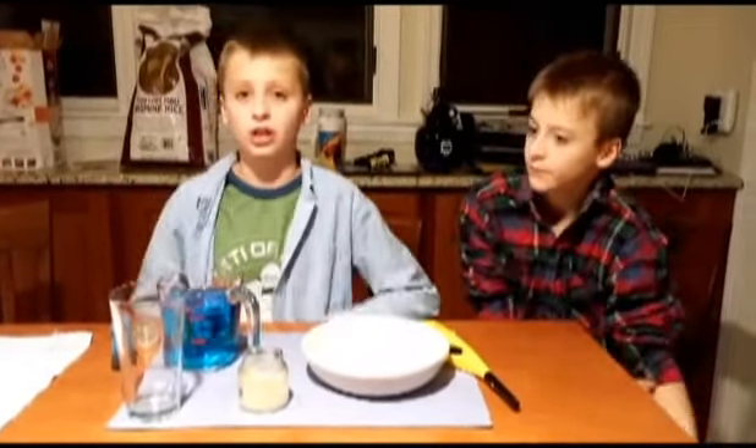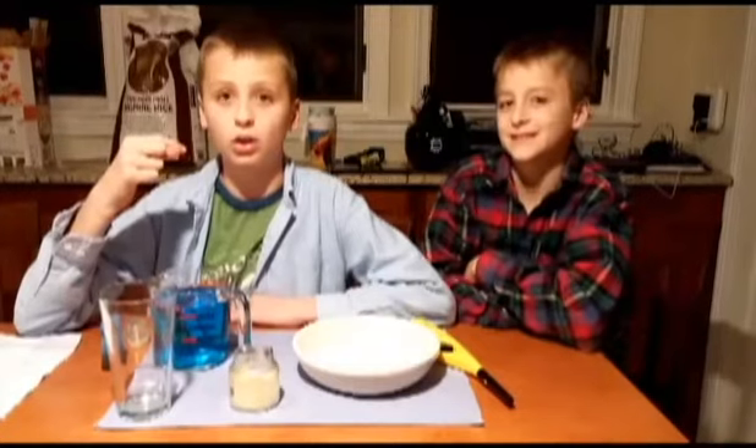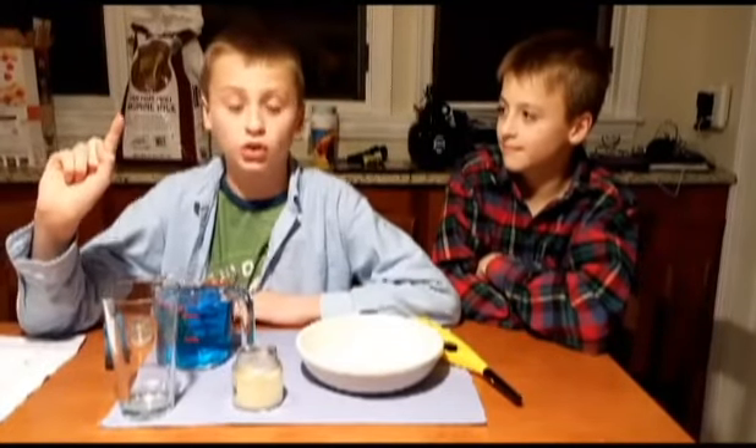If you saw my tenth episode of Science Time, then you realized that with a little help from air pressure, I got an egg — well, half of an egg — in a bottle, using matches, in Central Park in New York City.